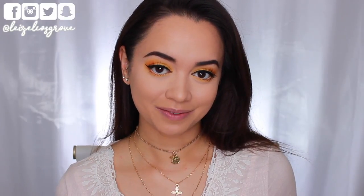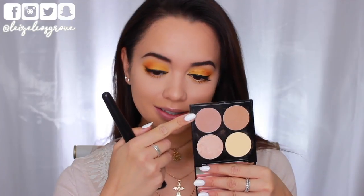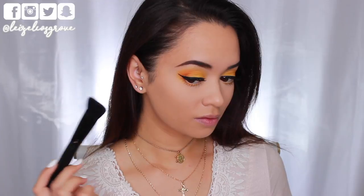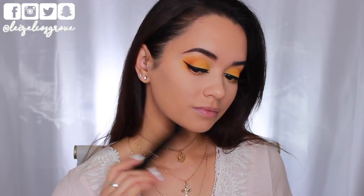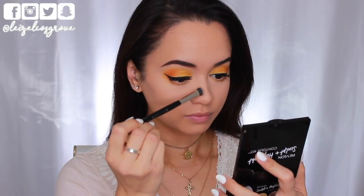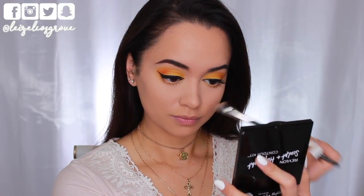Now back to finishing off the rest of the face. I am going in with the Revlon Sculpt and Highlight Contour Kit, taking the contour shade with the Models Prefer Contour Brush to contour my cheekbones and jawline. With this contour powder I like to go in with patting motions because it is super pigmented, so I really do tap off the excess. I'm also going to contour my nose using an eye shading brush.